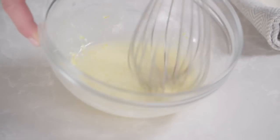The mayonnaise is going to act as an emulsifier, and even this little amount will keep the dressing thick and glossy and prevent it from breaking.